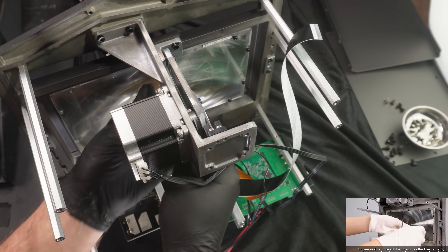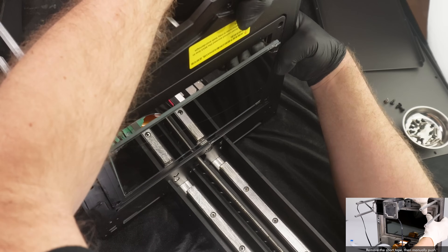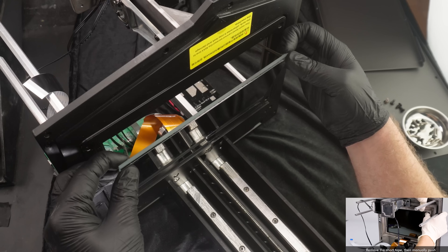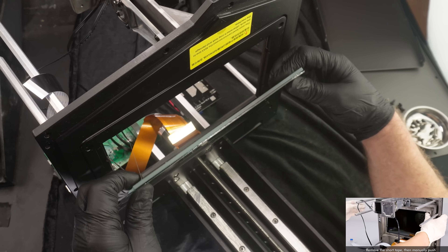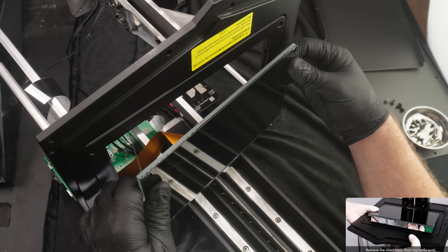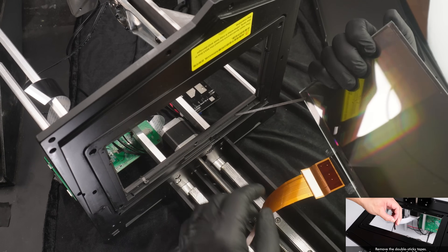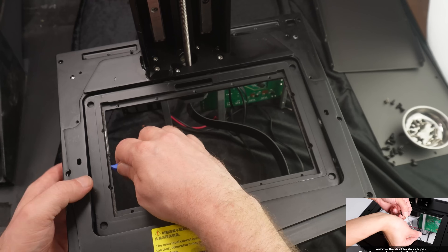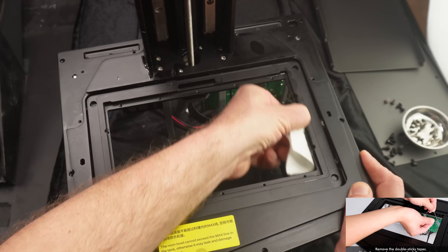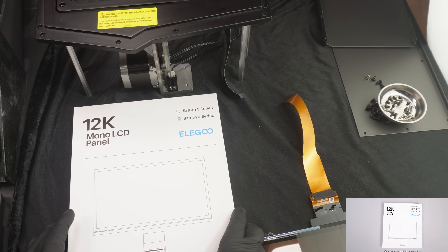I had to remove all the screws from the Fresnel lens. I considered using a heat gun or hair dryer to loosen the adhesive, but it was actually pretty easy — applying gentle pressure on the back of the LCD and it popped out. I wasn't very concerned about breaking it since it was already broken. However, removing the old adhesive took a lot of effort using plastic scraping tools, isopropyl alcohol, and a lot of patience.